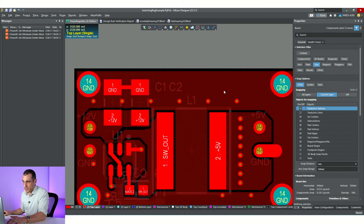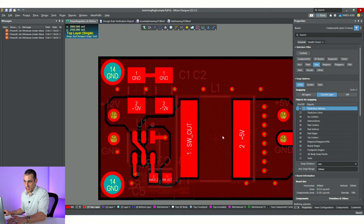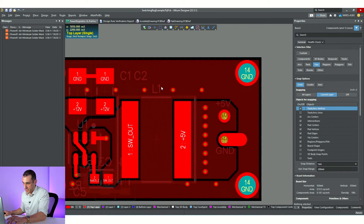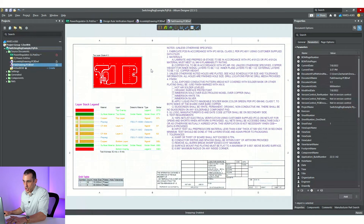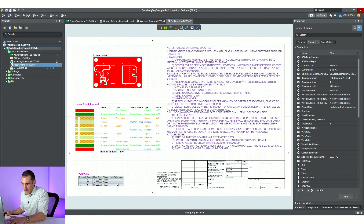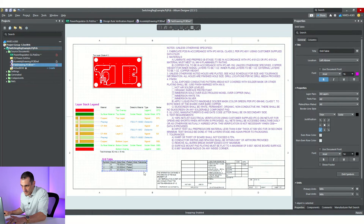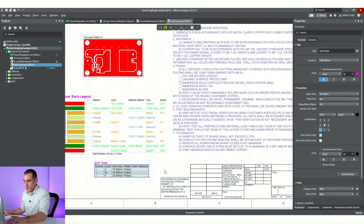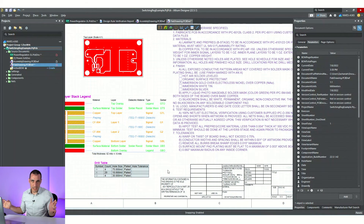The last thing we might want to place on here is fiducials — check with your manufacturer to see if you need them. There are enough elements here that they should be able to tell the orientation of the board. Next, I'll go back into my fab drawings, do another import, and make sure we've hit everything. In this drill table, there's something you should notice — we're missing hole tolerances. If you're going to be producing this board at multiple manufacturers, it's a good idea to list a hole tolerance. For professional PCBs, we do like to list a hole tolerance.